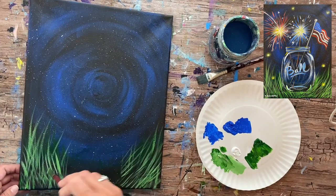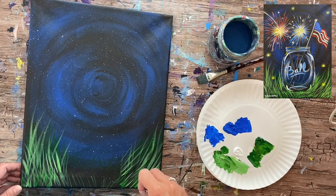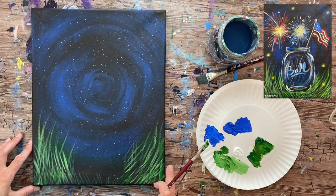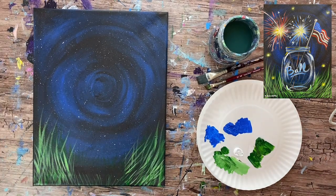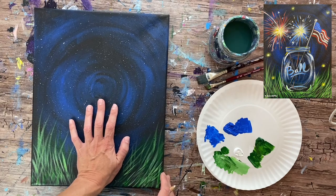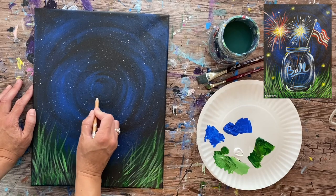Fill up a pretty dense amount of grass, but still let some of the dark canvas show through — that contrast is important. We can add more grass blades later after the mason jar is done. To size the jar, rest your palm near the bottom edge of the canvas with fingers stretched out. Where your middle finger reaches is how tall the mason jar will be — roughly the center of the canvas vertically.